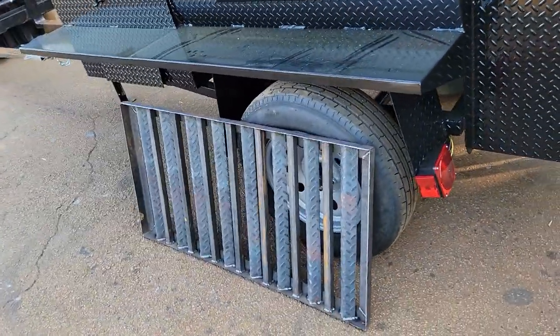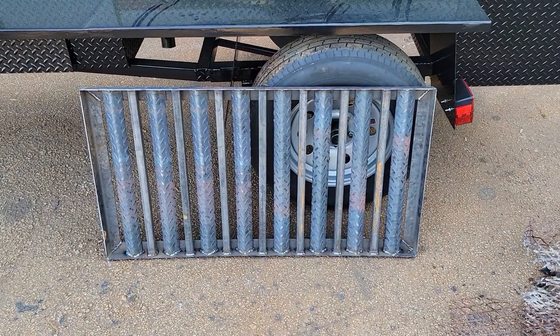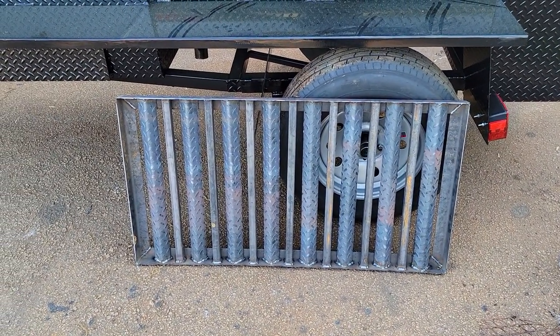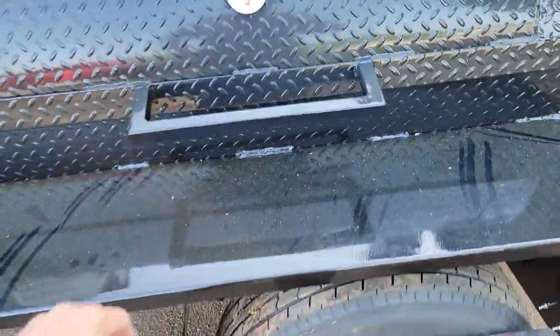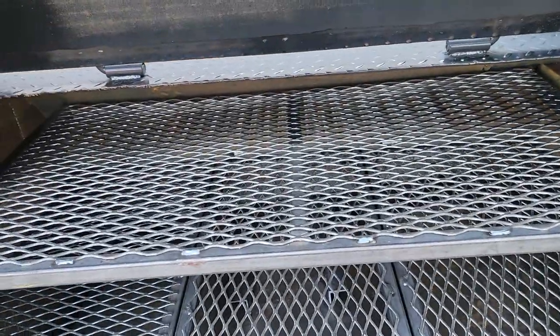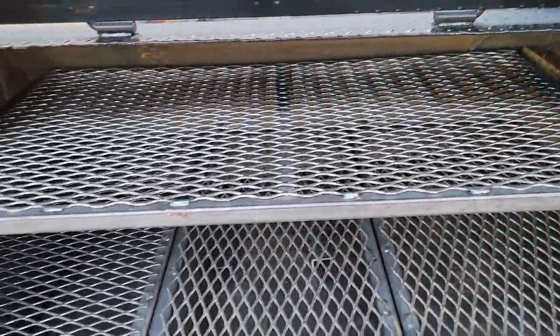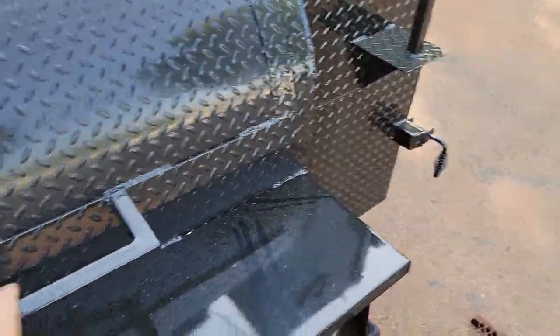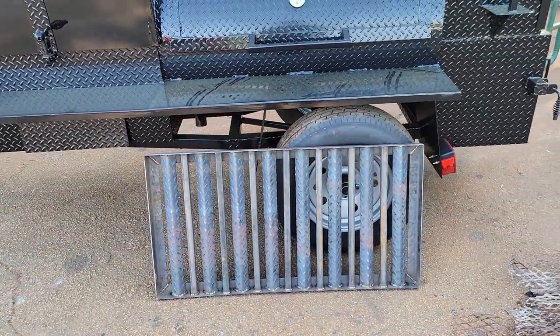And here's a replacement grate we just built for somebody. So if you need replacement grates, ash pans, meat racks — here are our nice meat racks. Give us a call, holler, text, and give us the exact outside measurements.